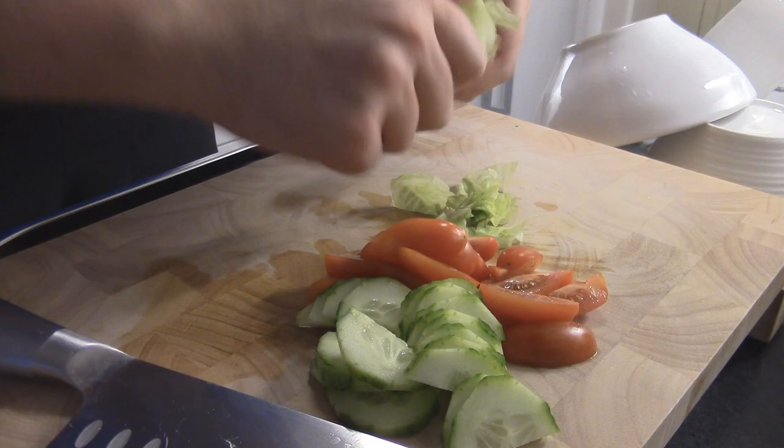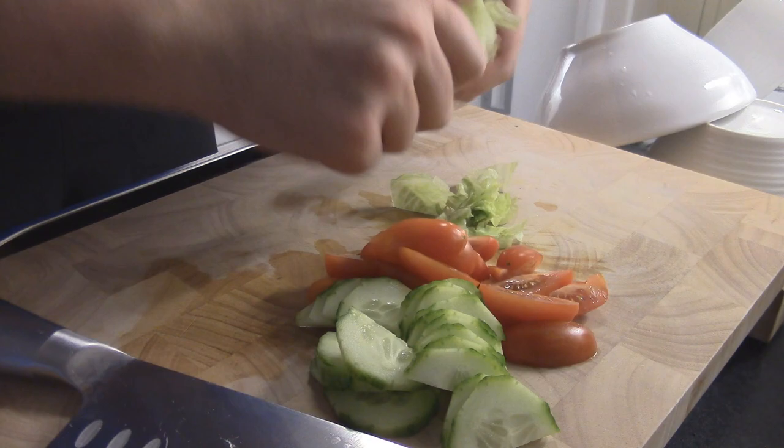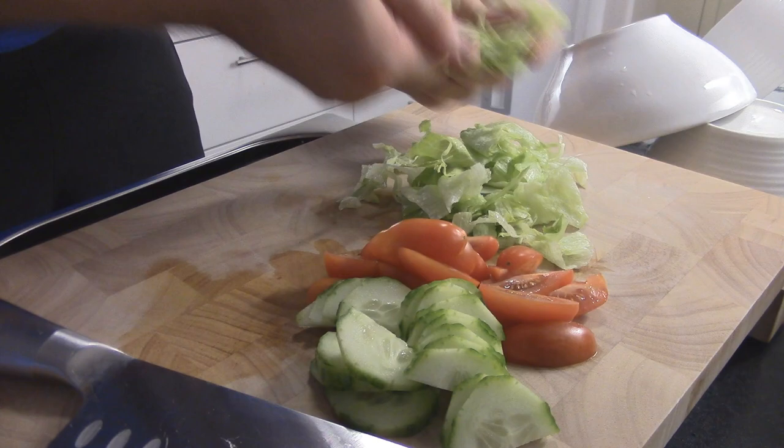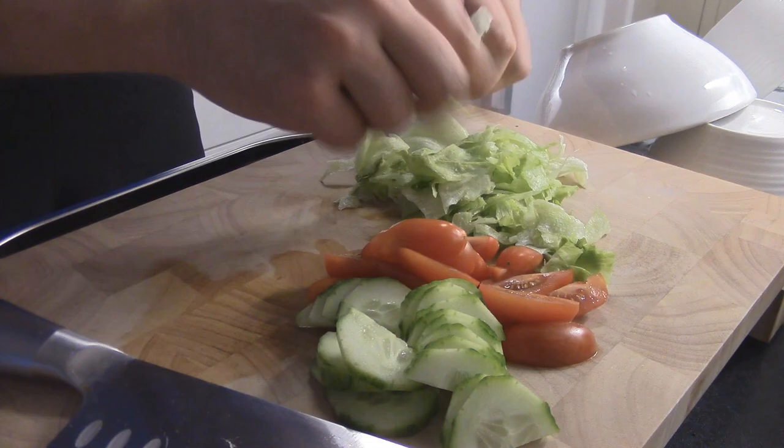When it comes to the iceberg lettuce, I like to rip it. Don't be one of those people that actually chop it — that's not good. You want to rip it. Just rinse it out, take out all of the bad parts, and then just put it in your hand, squeeze it hard, and rip it apart. It's gonna taste better, it's gonna have more of the vinaigrette on it, and it's just gonna be better. Just trust me on this.